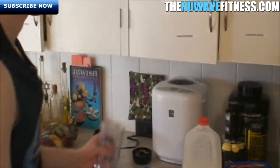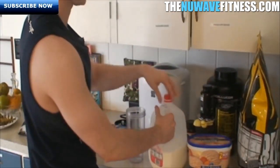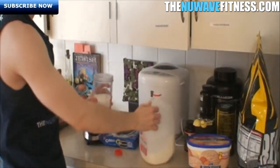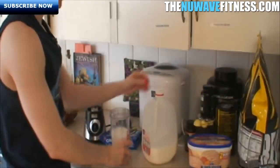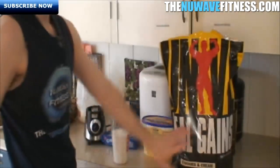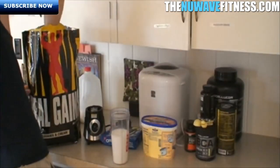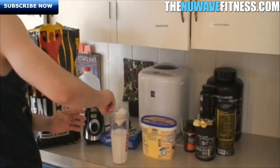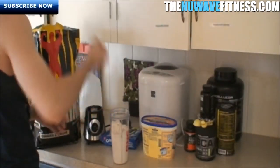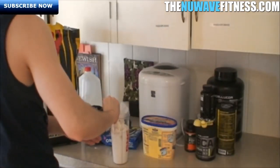First things first, we start with the milk — 16 ounces. That's 300 calories right there since this is whole milk at 150 calories per 8 ounces. Next we're adding the weight gainer cookies and cream. I do one level scoop instead of a rounded scoop so it doesn't get everywhere. You want three and a half scoops, which is equivalent to about 610 calories — giving you extra calories and extra protein.